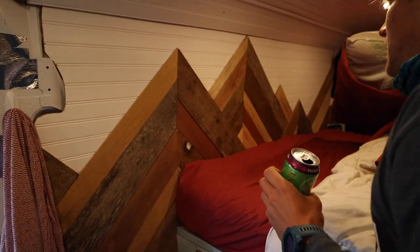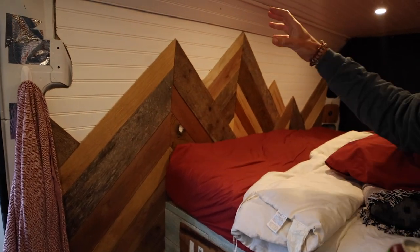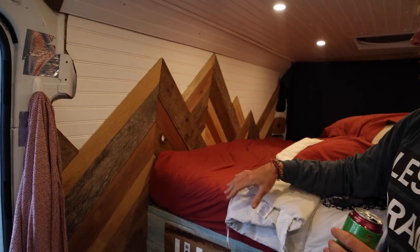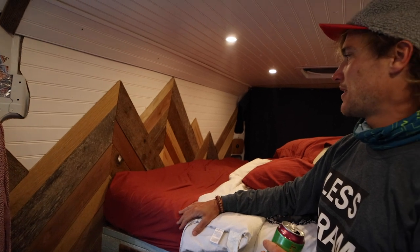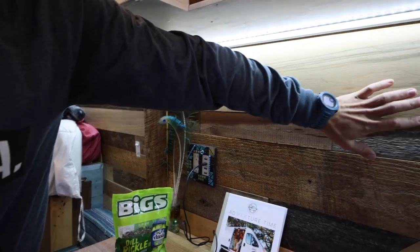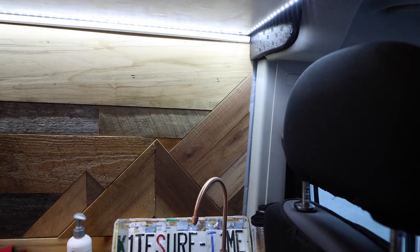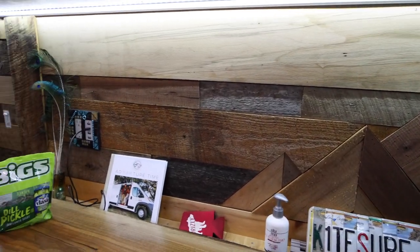We found all this great reclaimed wood when we built the van — we were in Florida. It's all reclaimed, just different types of wood, different planks, different panels. My partner Riley really went all out and made these beautiful walls, this beautiful artwork. Same with the artwork back here behind us — all this nice paneling. She designed all that. And then we got this piece of walnut at the same reclaimed wood store.